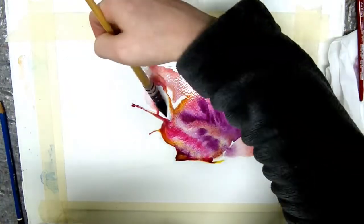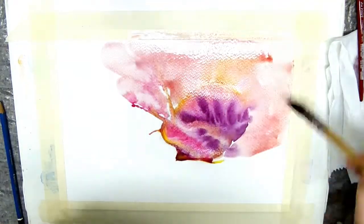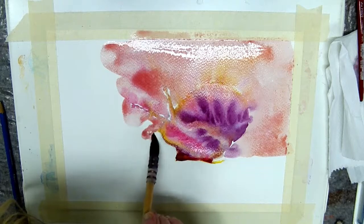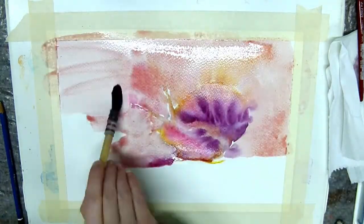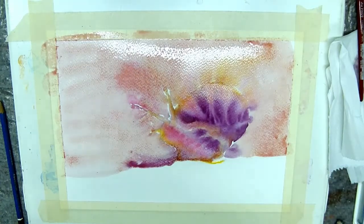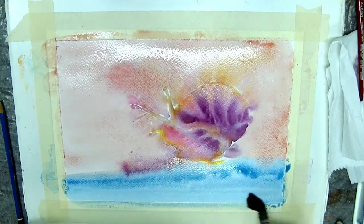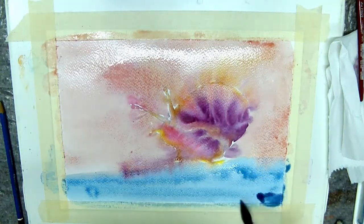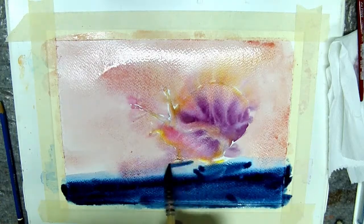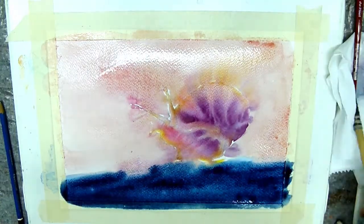For the background, it depends on the mood that I want to create. For this one, I wanted to create a brighter image. So I picked lighter colors that were kind of orange and pink. And as a contrast, I used blue for the lower part. I think the snail is on wood or something, and I wanted that to be very defined.